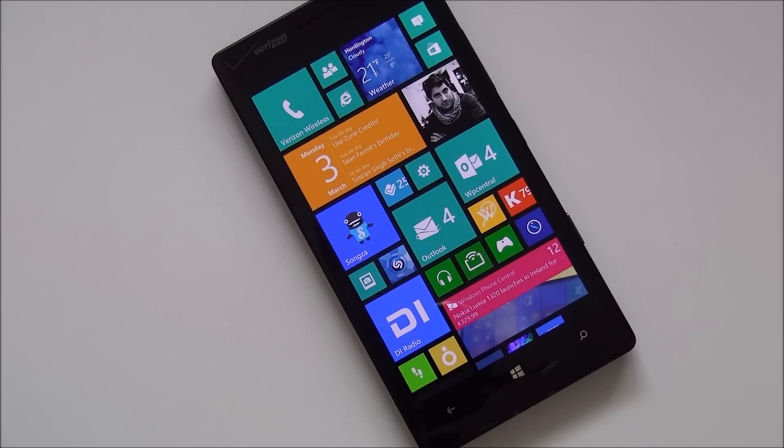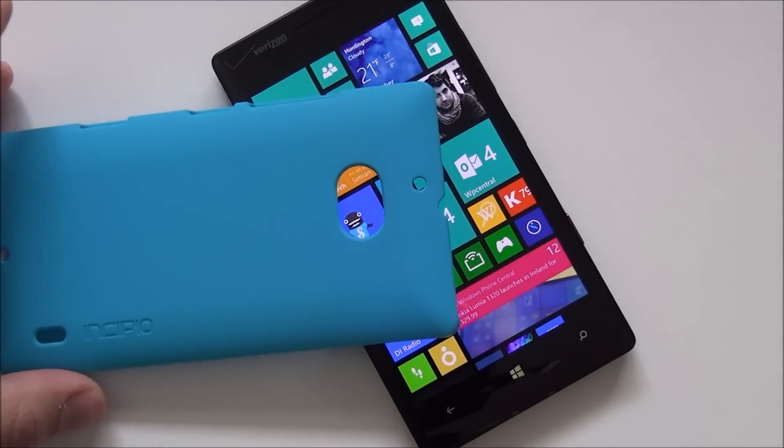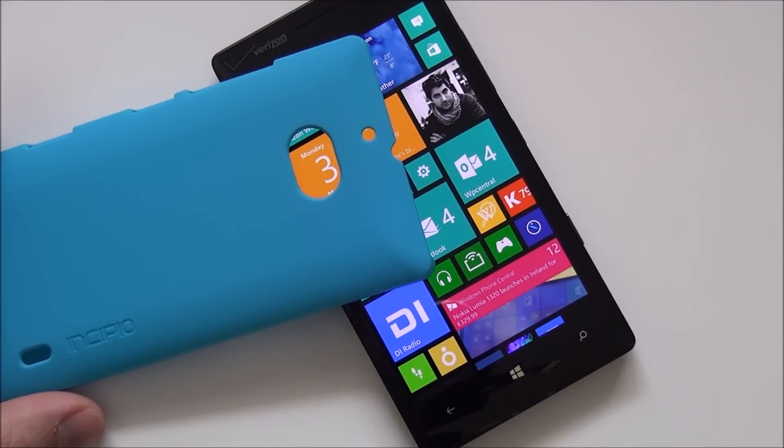Hey everybody, Daniel Rubino here with Windows Phone Central. I just want to give you guys a quick review here of the Incipio Feather Case for the Nokia Lumia Icon on Verizon.